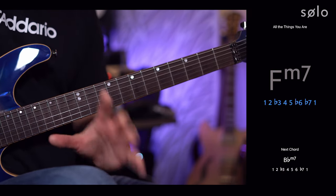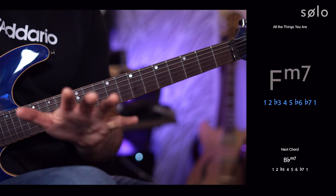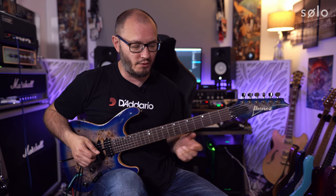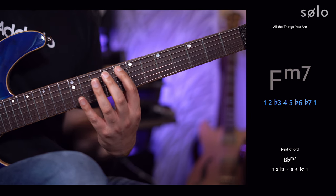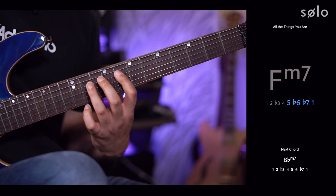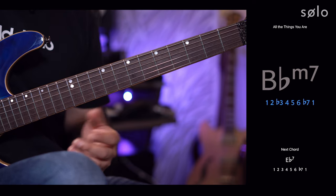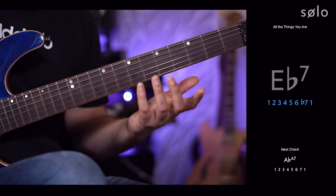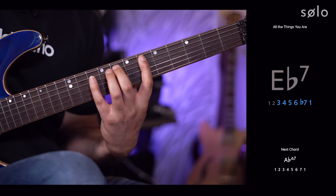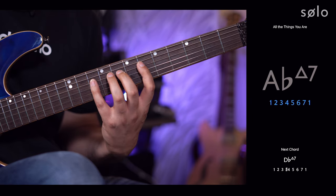Solo has presented me with the 1, 2, flat 3, 4, 5, flat 6, flat 7, and 1 for this chord — F minor 7. This is the first chord for the tune, called chord 6 in the key, so it's giving me the relevant intervallic functions. I'm going to play through those now starting on the first finger on the 8th fret of the A string. Then it moves to B flat minor 7 — chord 2, giving me a Dorian scale — and then E flat mixolydian.